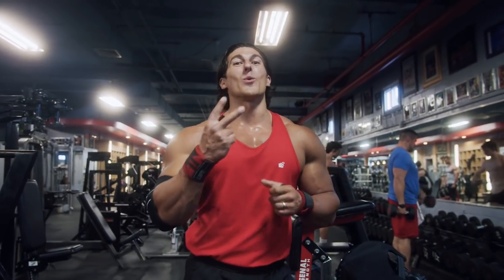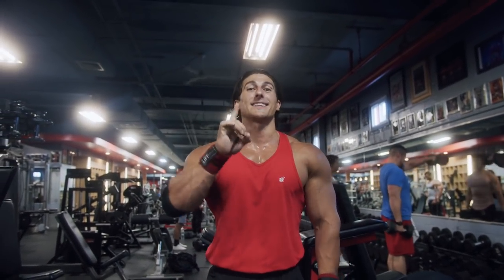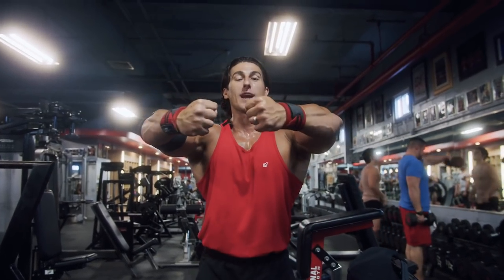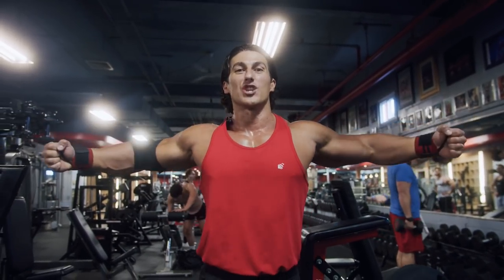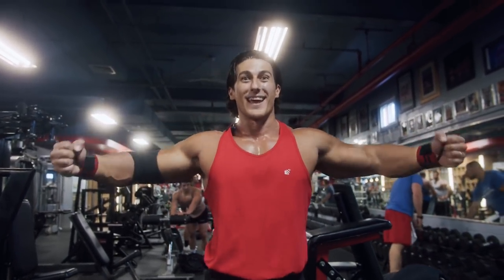Exercise number two, we are doing chest flies. A big tip here is you want to pretend like you're hugging a tree. The elbows are going to stay stationary, we're going to keep a slight bend and just hug a tree. It sounds funny, but believe me, it works.